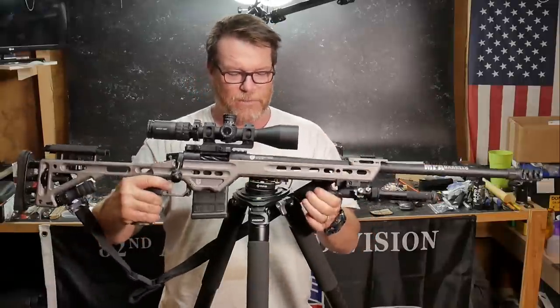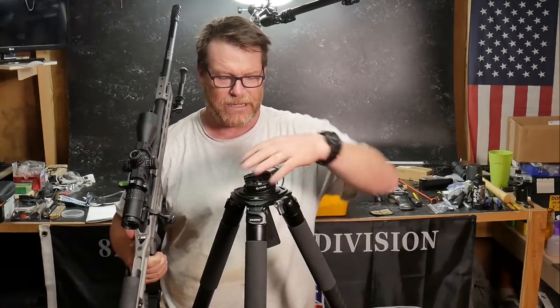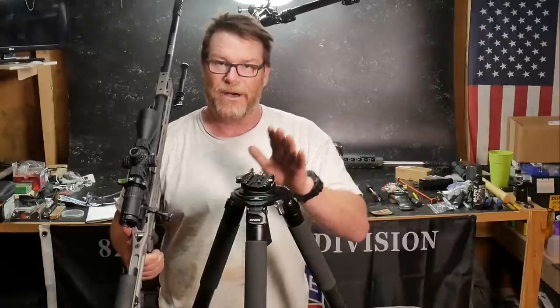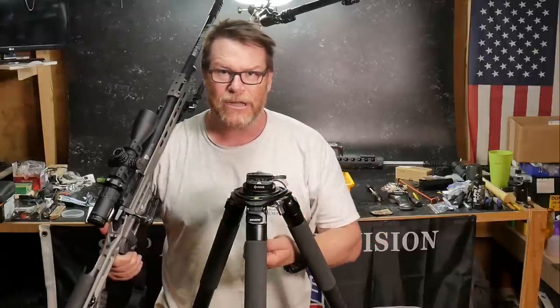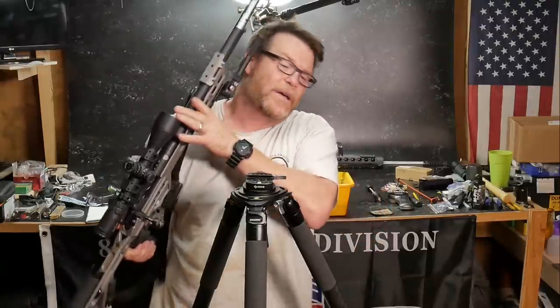The one thing it does not come with — and I want to clarify this — is this guy right here: the ARCA rail clamp. This is by Really Right Stuff. I tried some other off-brands in the $30 range and it just doesn't cut it. If you're out here shooting and doing something really high speed, low drag — I said it — this is what you want.